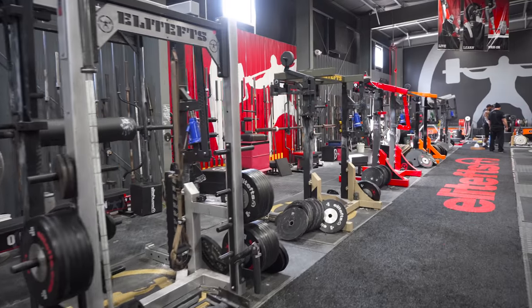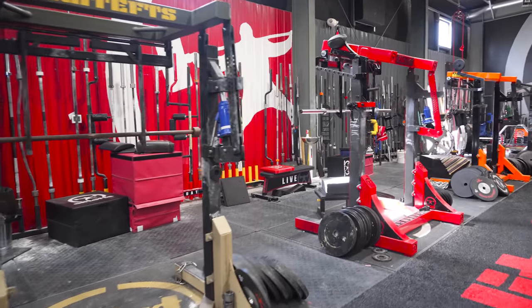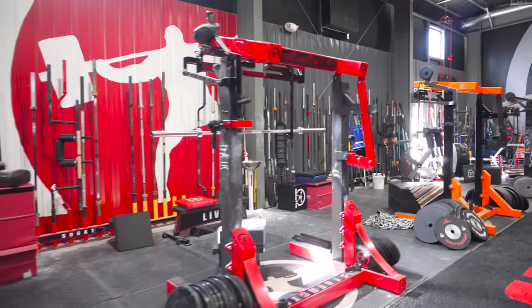Five mono lifts going down the row. We can run a seminar, we can run a ton of training groups through here with a lot of people in the mono lift very efficiently.